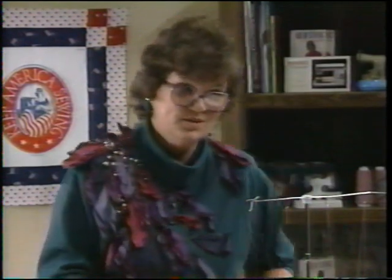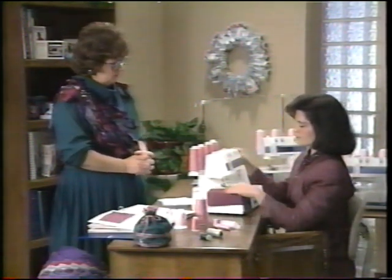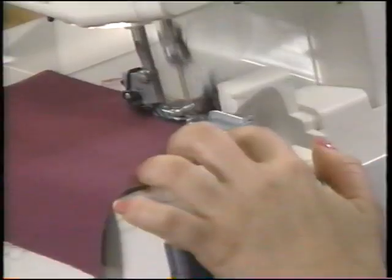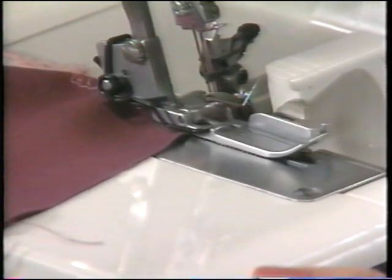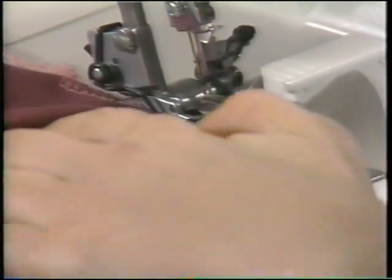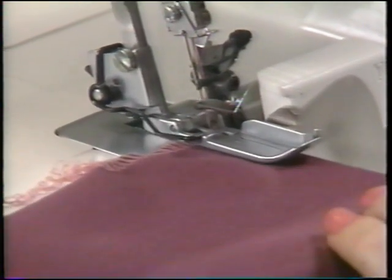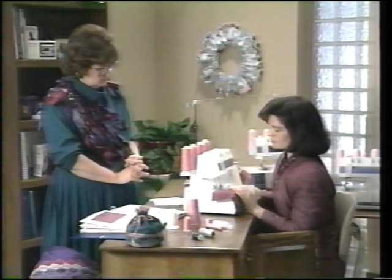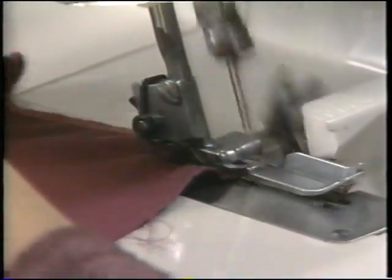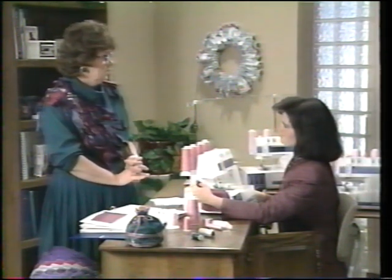Now let's talk about outside corners using the four-thread overcast. Start surging along one edge. At the edge of the corner, hand-crank about one stitch off the end, raise the presser foot — releasing the tension — and swing your fabric around to the unstitched edge. Lower the presser foot, tug up the threads to pull the slack, and start serging again. This takes practice. You can use this technique with rolled edge as well.